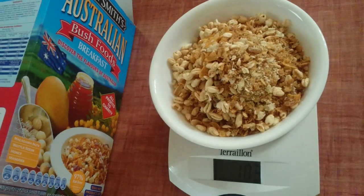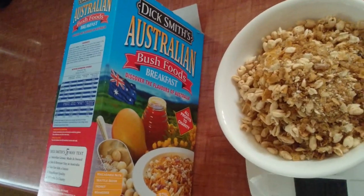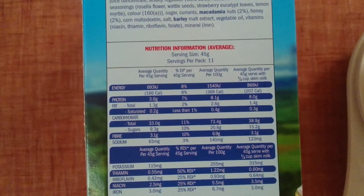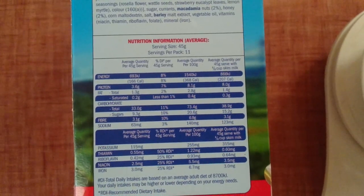Bowl number one — 100 grams of Dick Smith Australian bush food. So why not, 100 grams done. That gives us 73 grams of carbohydrate, which means we're 10% of our day done.